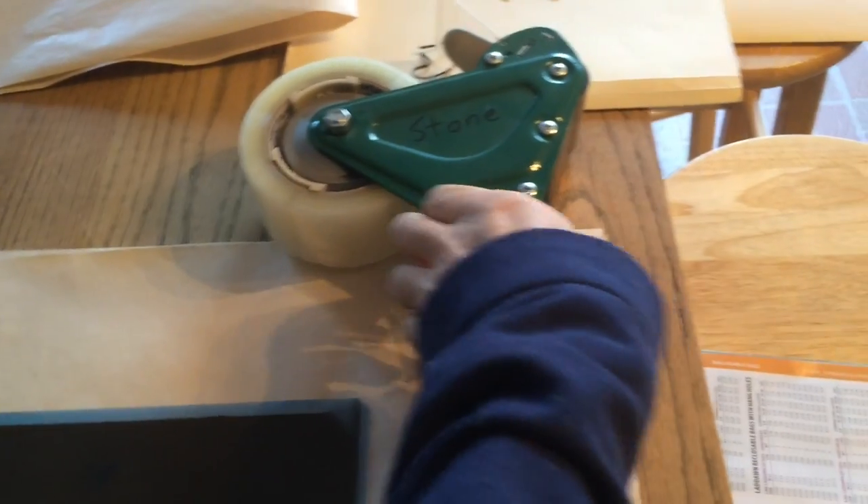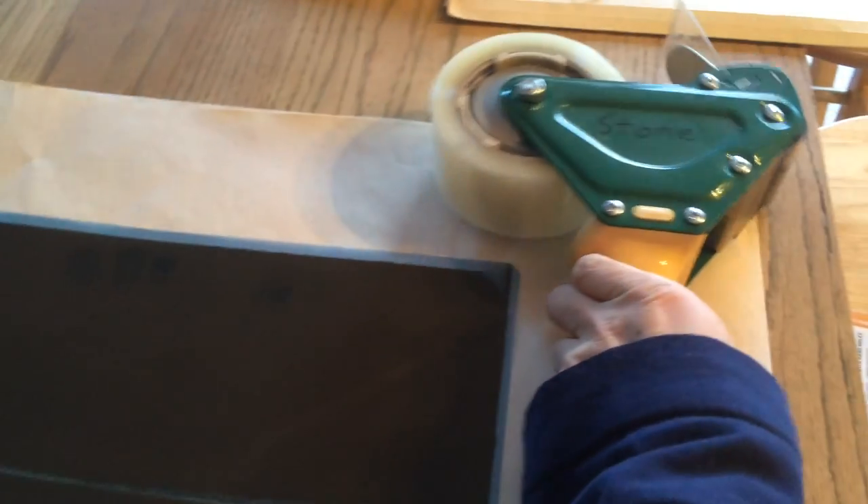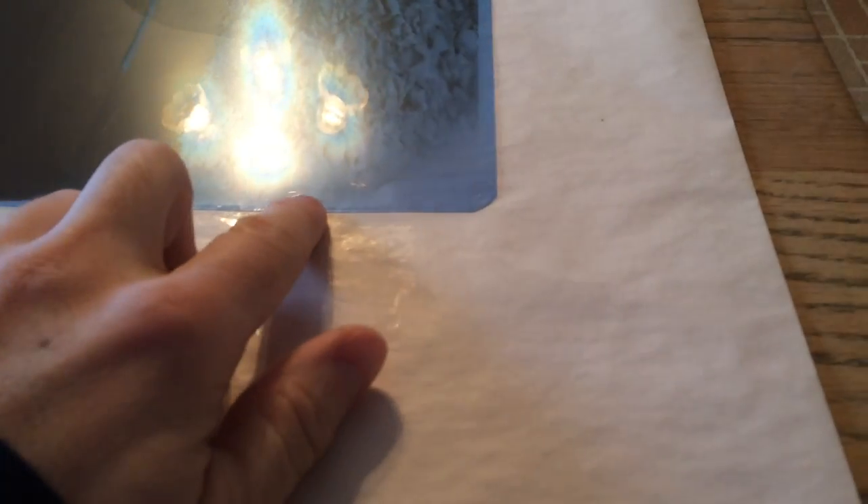What I do is I take a piece of tape, I use this roller, and I line it up right at the edge here. You can see it's just a tiny bit over, and that seems to be enough with this kind of tape so that I can get a nice clean edge.